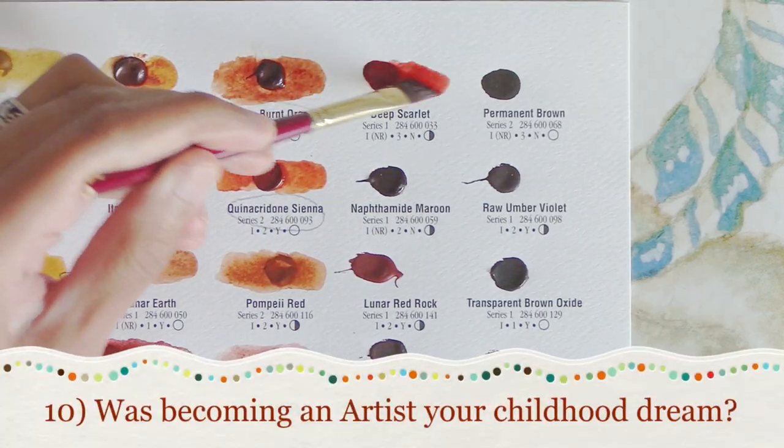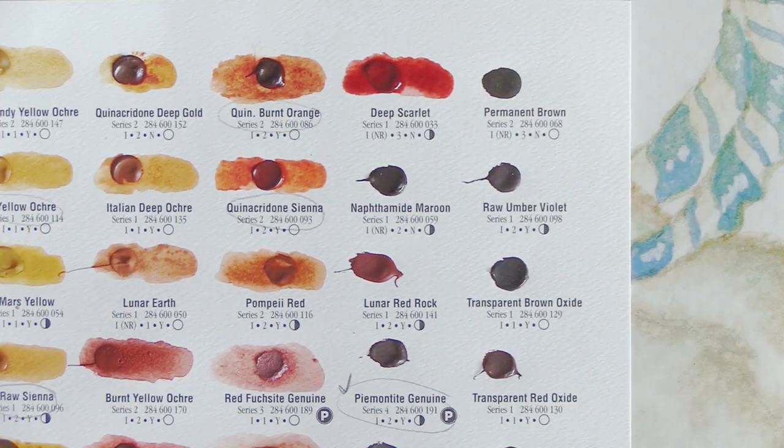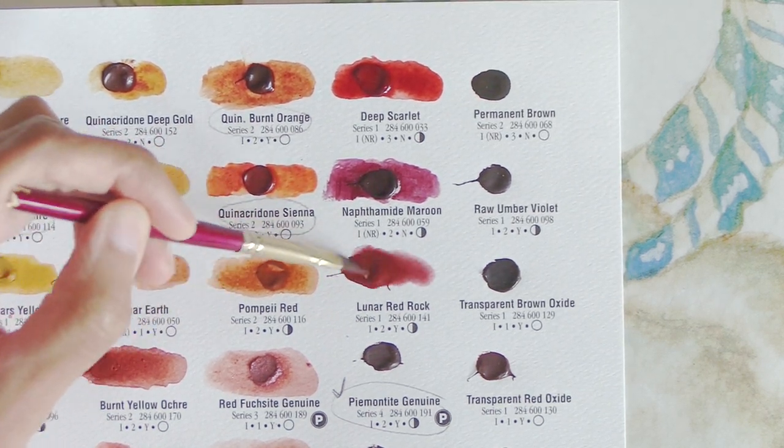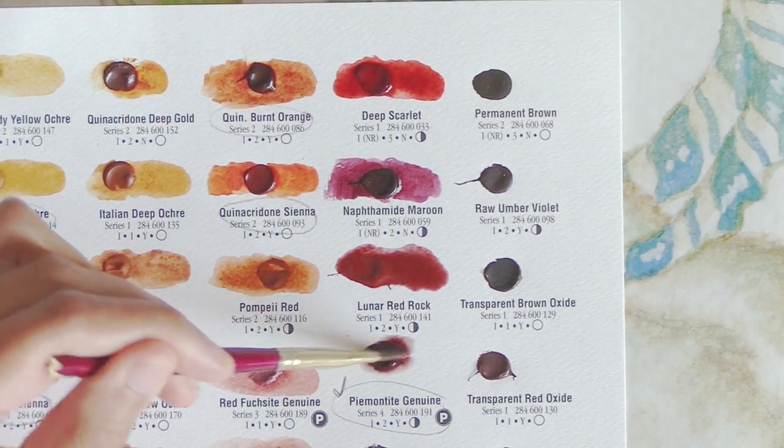Number ten: was becoming an artist your childhood dream? If not, what is? Yep — my earliest desires when I was just three and reading a book or watching Reading Rainbow was that I loved art and writing and I wanted that to be my world.